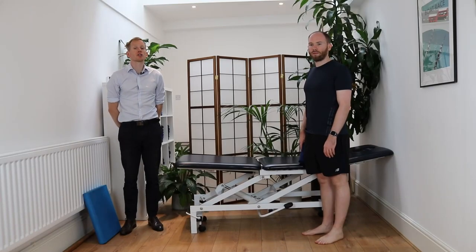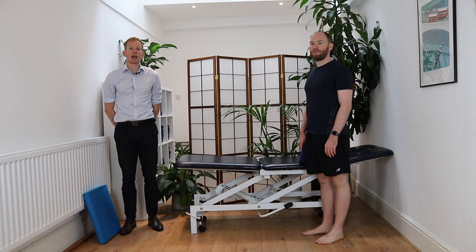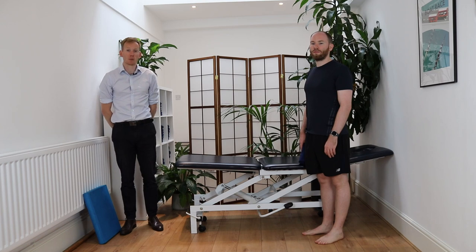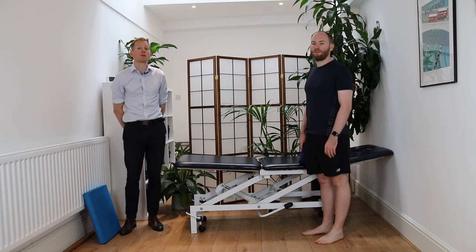Hi, I'm John from the Irish Physios and today we're going to show you nine different exercises which you're going to carry out if you're suffering from sesamoiditis. Sesamoiditis is where there's pain or irritation of the sesamoid bones, which are two floating bones on the bottom of your big toe.